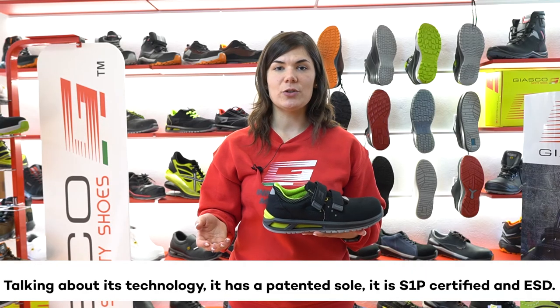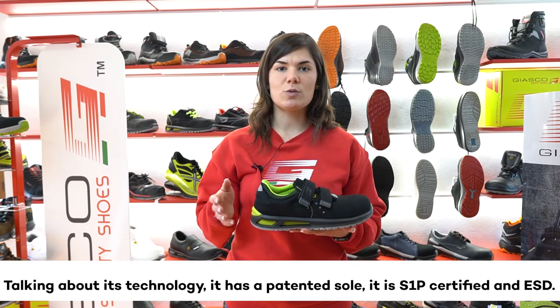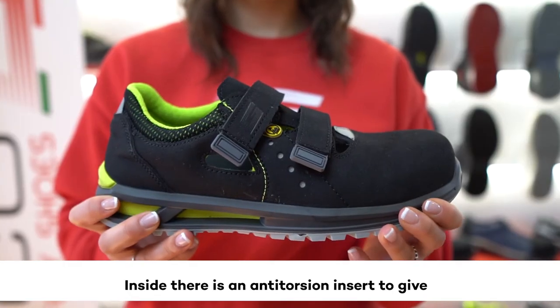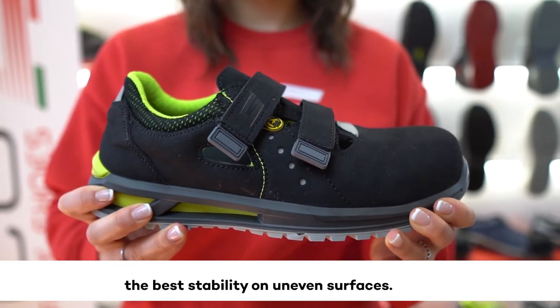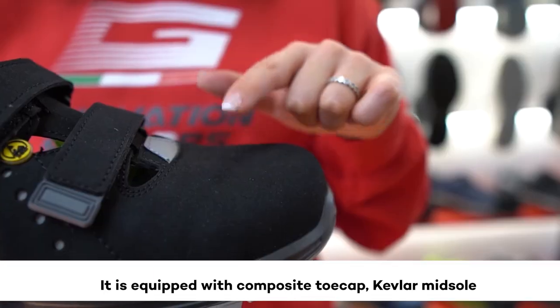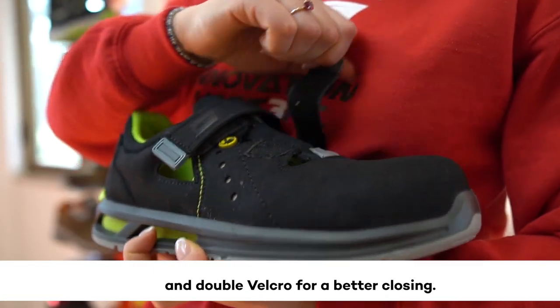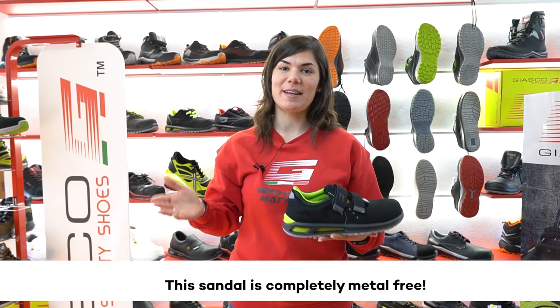Talking about its technology, it has a patented sole and is S1P certified with ESD. Inside there is an anti-torsion insert to give the best stability on uneven surfaces. It is equipped with a composite toe cap, Kevlar midsole, and double velcro for a better closing. This sandal is completely metal free.